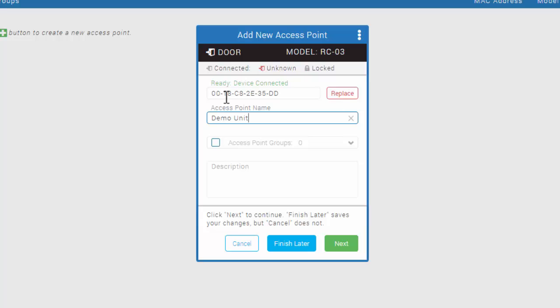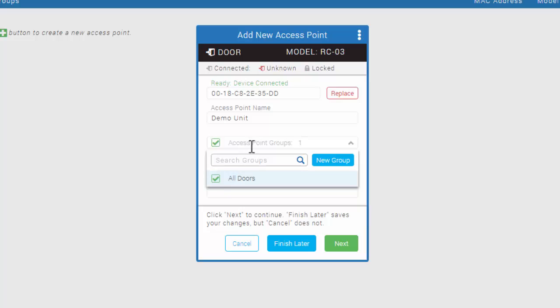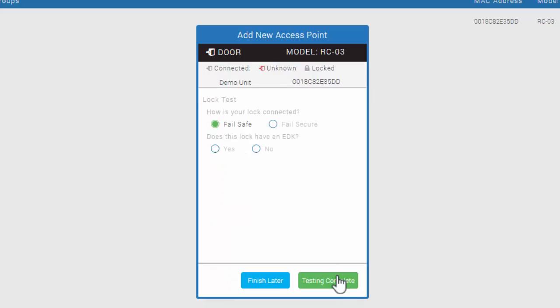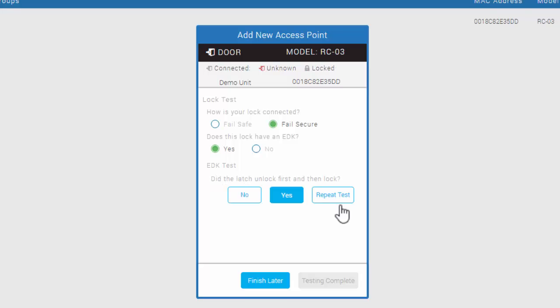In the next field, click the dropdown and put a checkmark in the All Doors group — I will explain why we did this when we quickly review Weekly Rules. Once that's complete, click Next. On this screen, we're going to left-click to put a checkmark in REX. The demo unit does not have a door sense or auxiliary input attached to it. We'll click Next. This is a fail secure lock that's on the demo unit, and it does have an EDK. Here we're going to say yes, we have manually reset the EDK to factory defaults, as that's how you'll receive the demo unit. It's going to attempt to unlock the door — your demo unit should unlock for a few seconds and then lock back up. If it does not unlock, click Repeat Test once. If it still does not unlock after that, contact our technical support team at support@isonus.com.